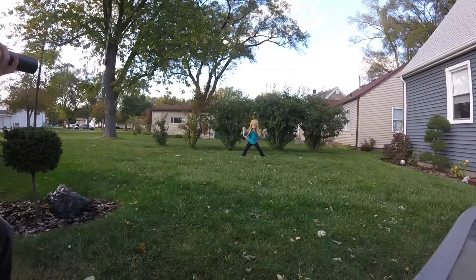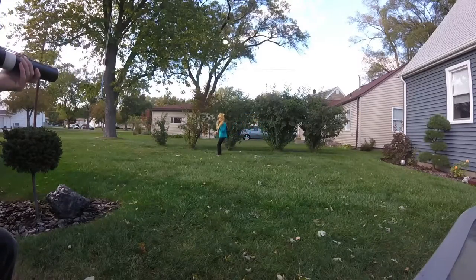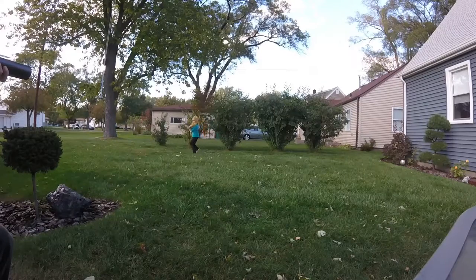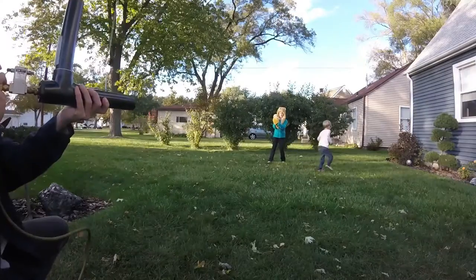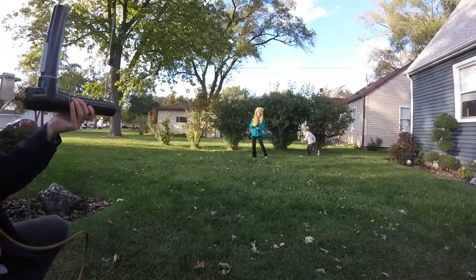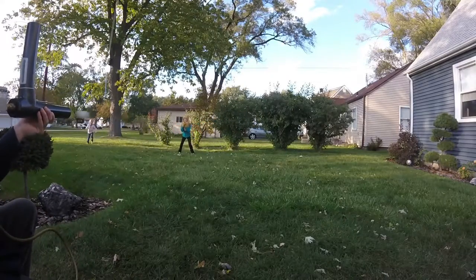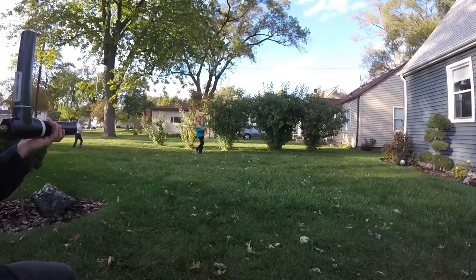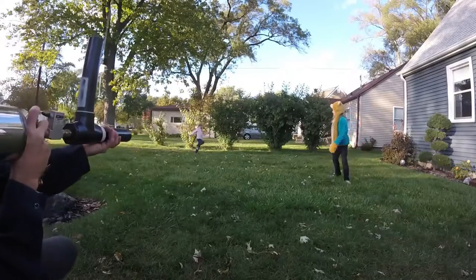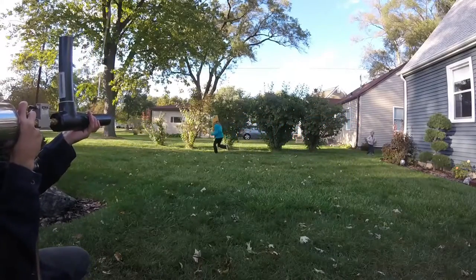I've got a couple of moving targets now. One, two guys. One, two, three. One, two. One, two. One, three. One, two. I know!